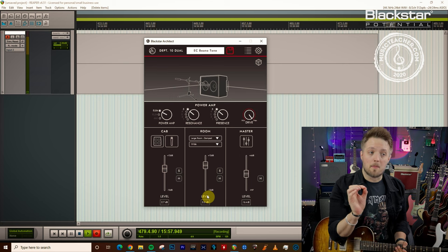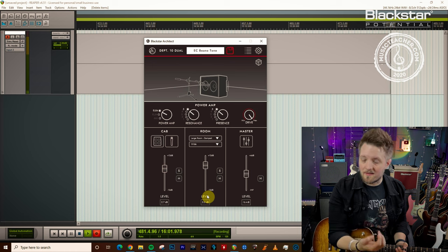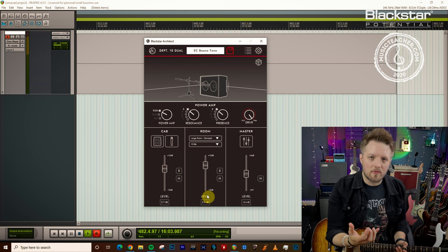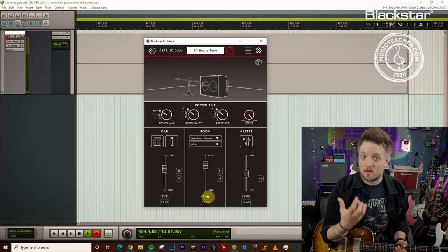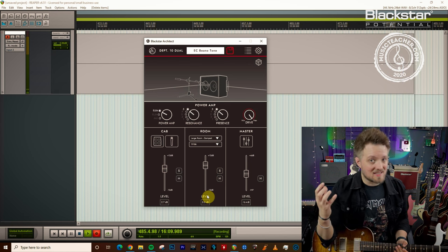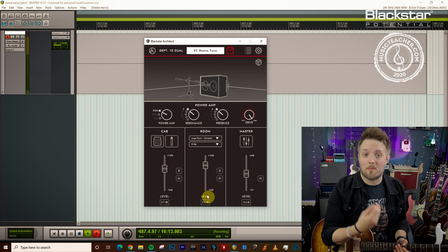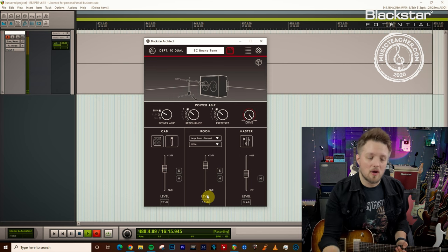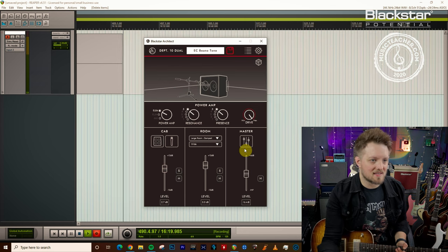This is a very important part because the original Blues Breaker tone was actually not close mic'd. Because the amp was running so loud in the studio, the mic had to be pulled back from the cabinet. So a lot of the recorded tone is the space that you hear on the record — that's the space of the studio created by the mic being further away from the speaker cone. So you don't want a close mic tone here; you want some of that room ambience.